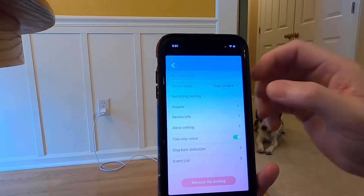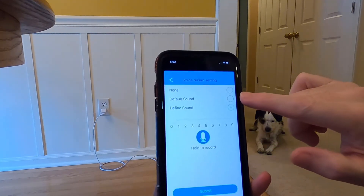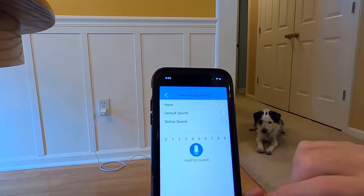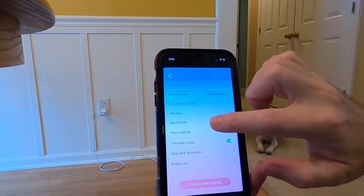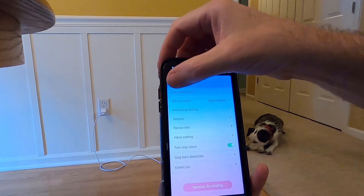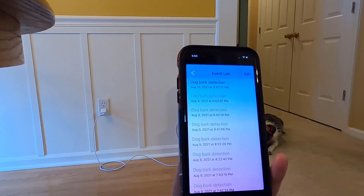It has several options in the settings. Pet information — I just put two-year-old dog. Device name — mine's just 'dog camera.' Recording settings control the treat-dispensing sound: you can have no sound, the default sound, or define a custom sound up to 9 seconds. That's where I recorded my whistle — be sure to hit submit to save. You also have volume control, device model and firmware version, and you can set it up for Alexa. Two-way voice lets you have both mic and speaker on simultaneously. And here's your dog bark detection — I have mine enabled.